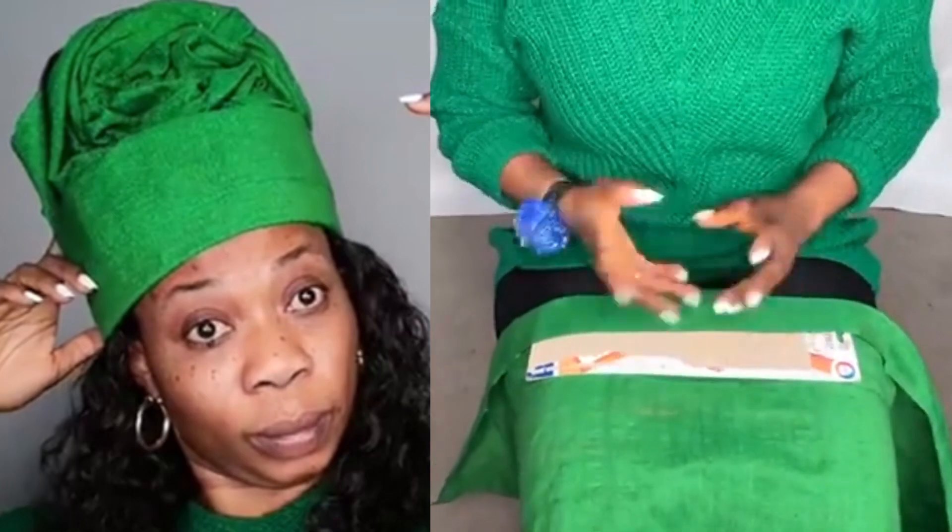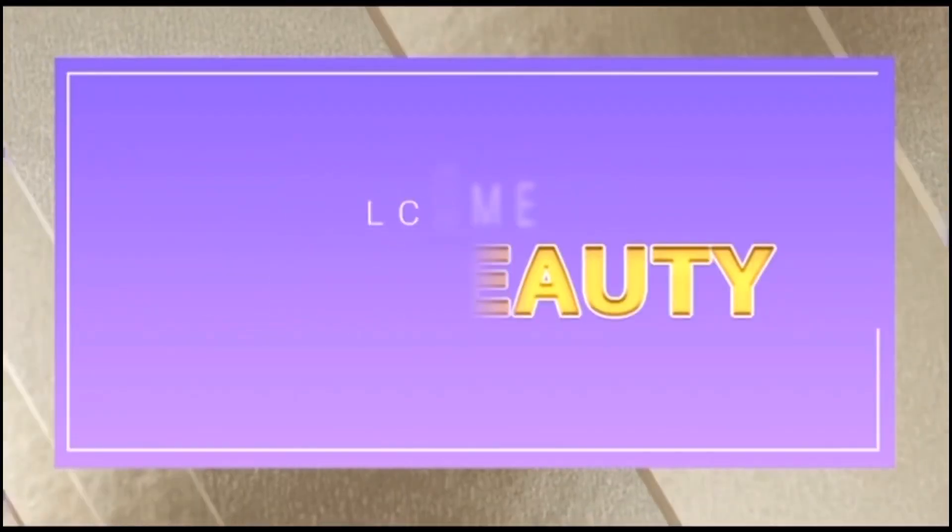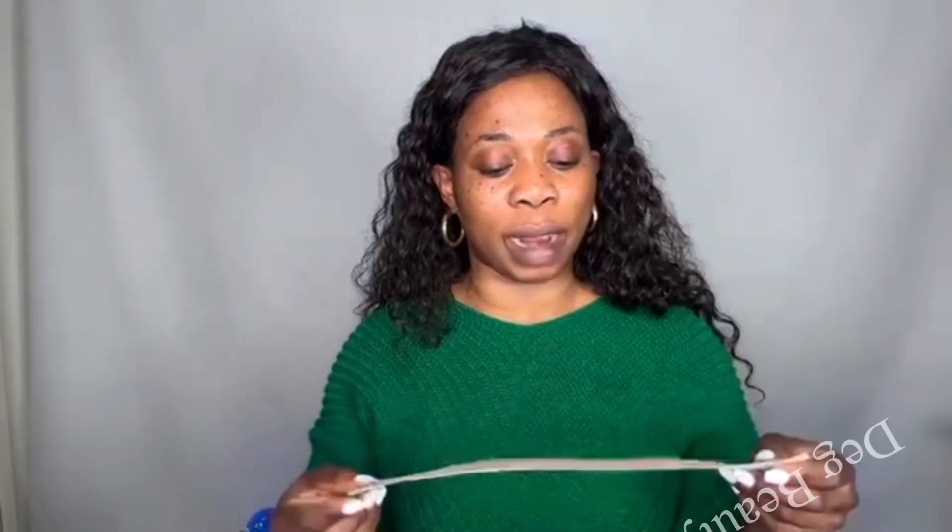If you want to learn how to achieve this Zara cap head wrap on yourself, let's get started. Hello everyone, welcome to my channel — this is Deg Beauty.